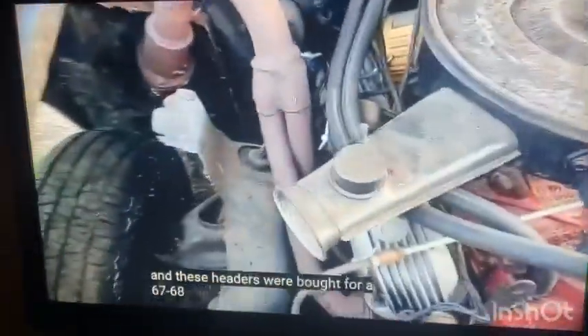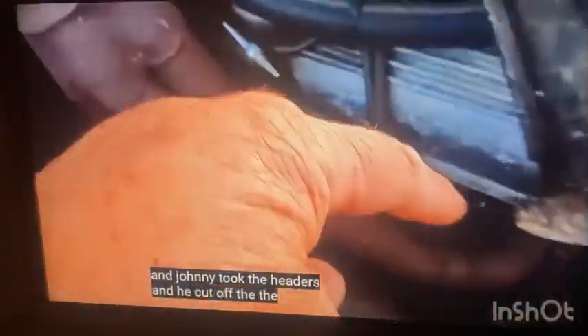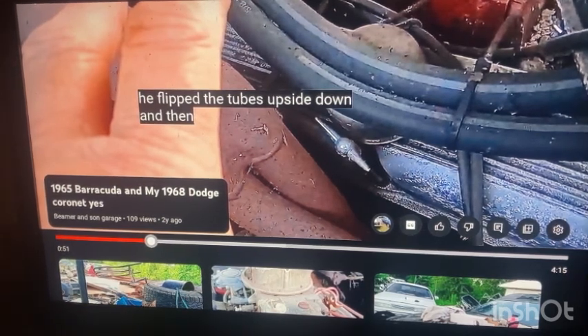These headers were bought for a '67-'68 Barracuda — why would you buy those? They came with the car. Why wouldn't you just buy headers for this car? He cut off the tubes. It's a hack job — he put little wedges in. We can see all the tubes upside down. And then, Dad, point out what you noticed when we were watching these videos — what they did to the inner fenders. They torch-cut the inner structure on this car. Look at it, look at the cuts on them. They're not sharp cuts, they're all jagged. They just picked up the cutting torch and melted it away.